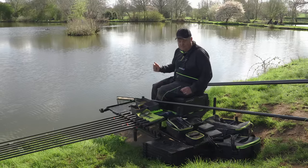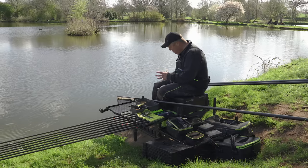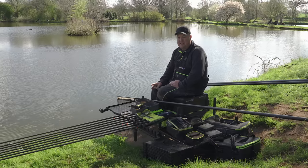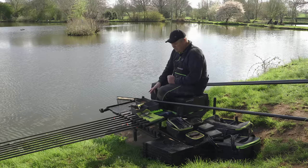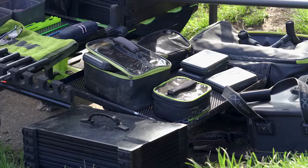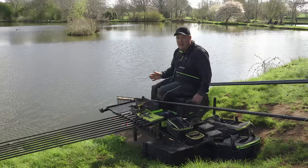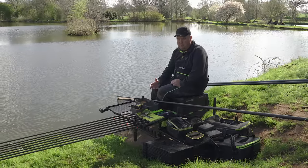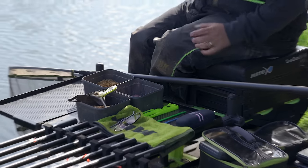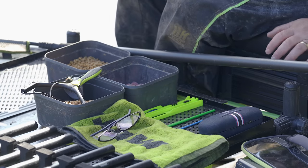First thing I want to talk about is my box. Obviously the box is sat up when I'm on my peg. I'm a big big fan of two trays now - I'm in the two-trays gang, much to the piss-taking of many of my mates. It just keeps things where I want them to be. I'll have my big tray at the side of me that has all my bait on - any bait I'm going to use, whether it's a big tub of groundbait, particles, bits and bobs, all go on my main tray.